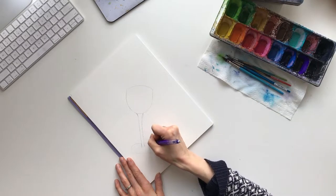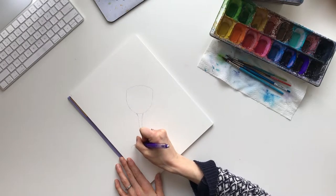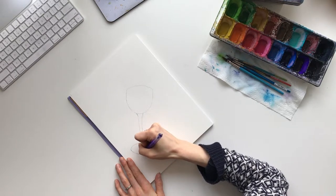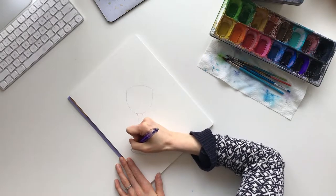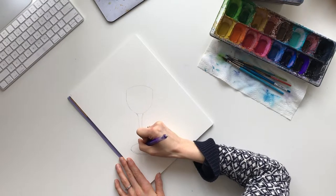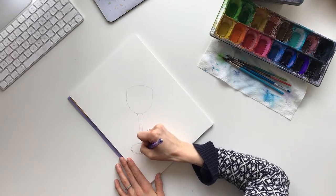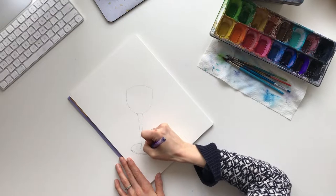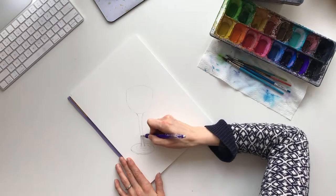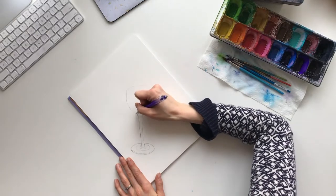Then we'll draw the base, which will come around in a circle. This wine glass is tipped over, so you want your circle to be on a tilt. We'll draw another small circle inside, and then a larger one just inside as well, so it's pretty much just the shape of a wine glass there. We can go ahead and erase the pencil lines when we're all done, but they're fine for now.